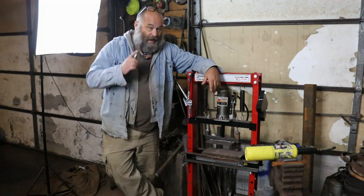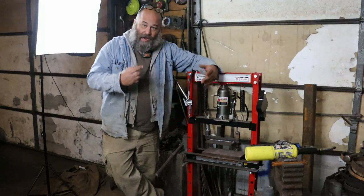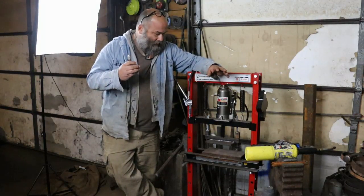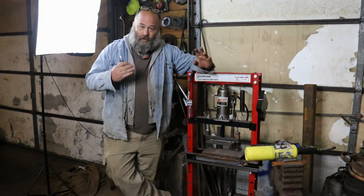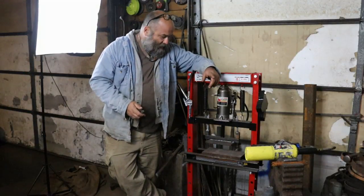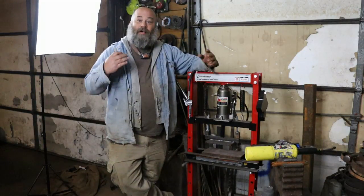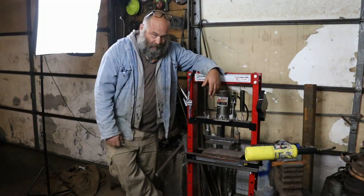The shop press that I modified and did a video on — I'll put a link up there — it's great, I love it, it's been a huge help. But I've got some ideas because I want to do more than just make things flat with it. So to do that I've got to take it apart and build more attachments for it.